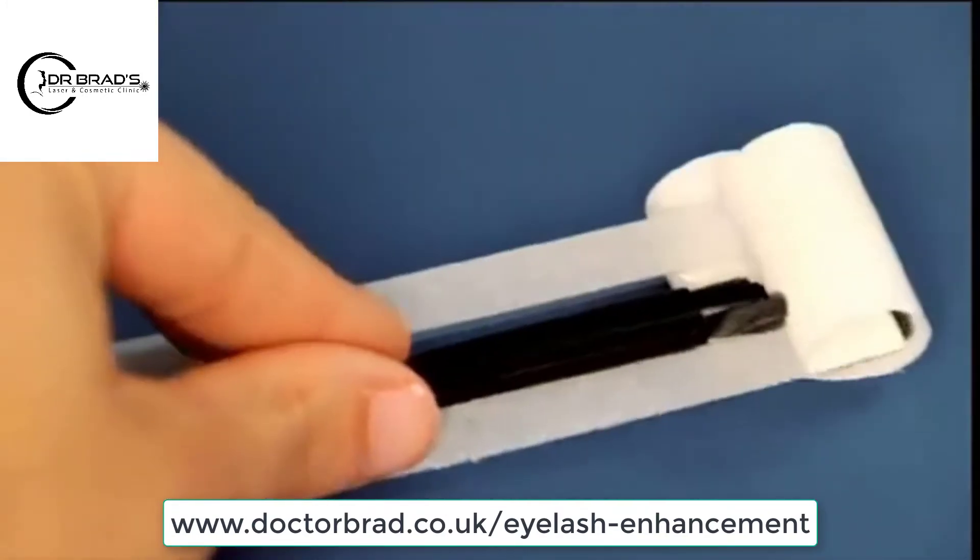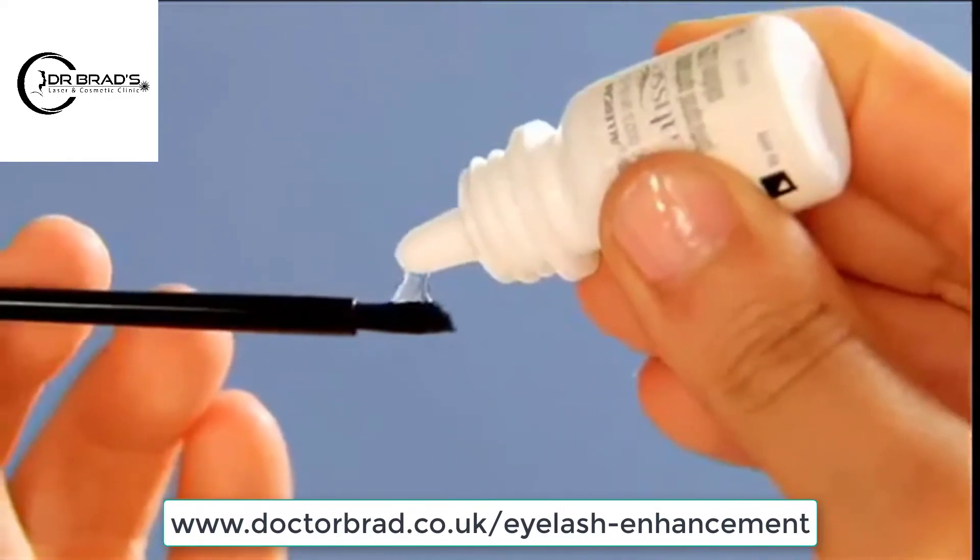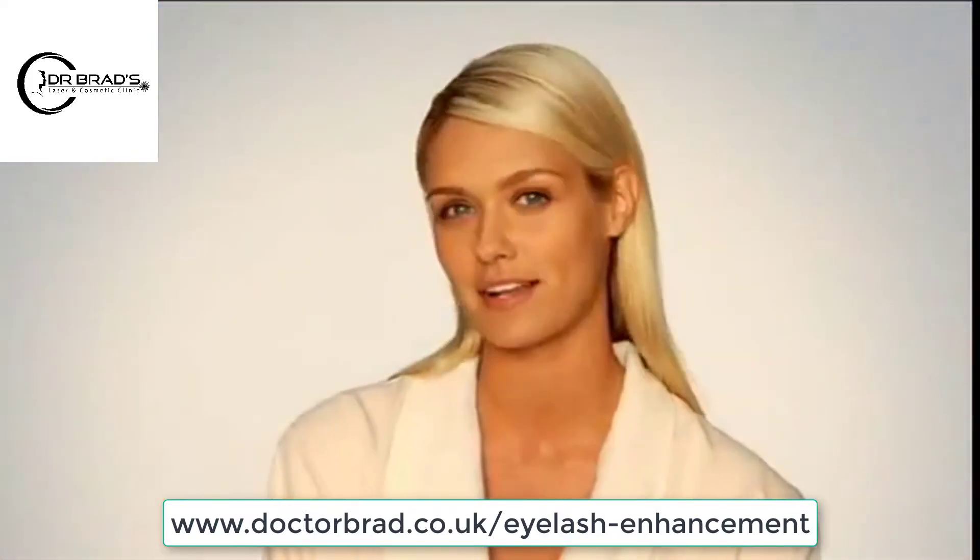I remove an applicator from the tray and hold it horizontally like so. Then I place one drop of Latisse on the area closest to the tip, but not directly on the tip.